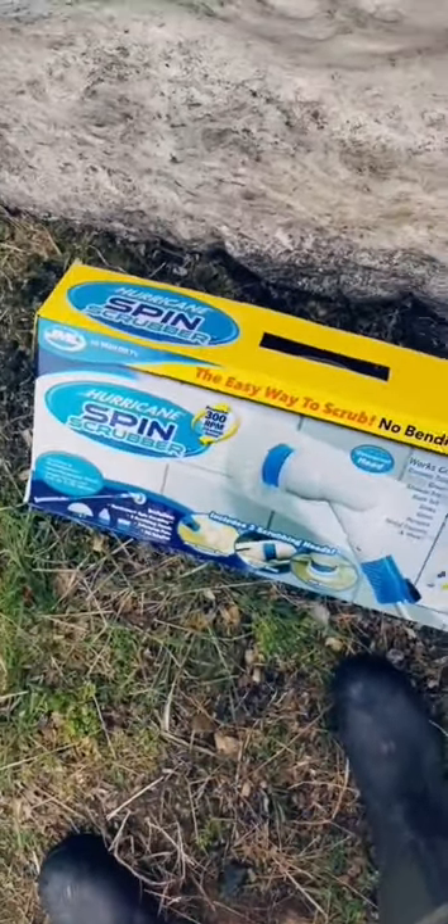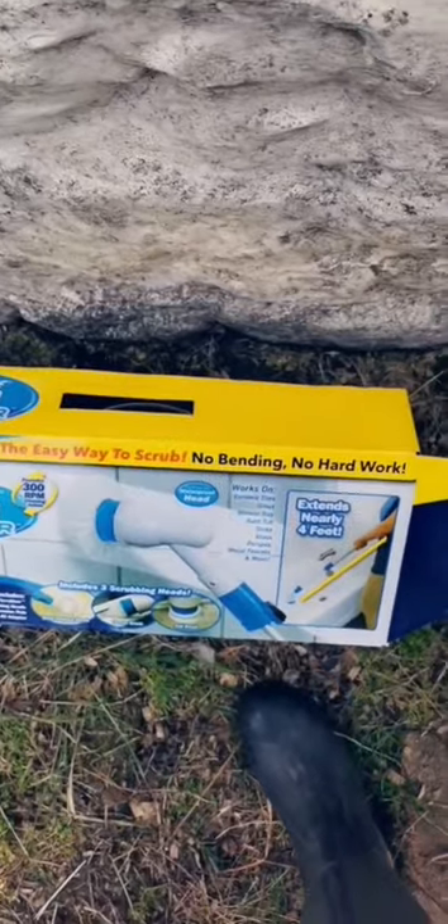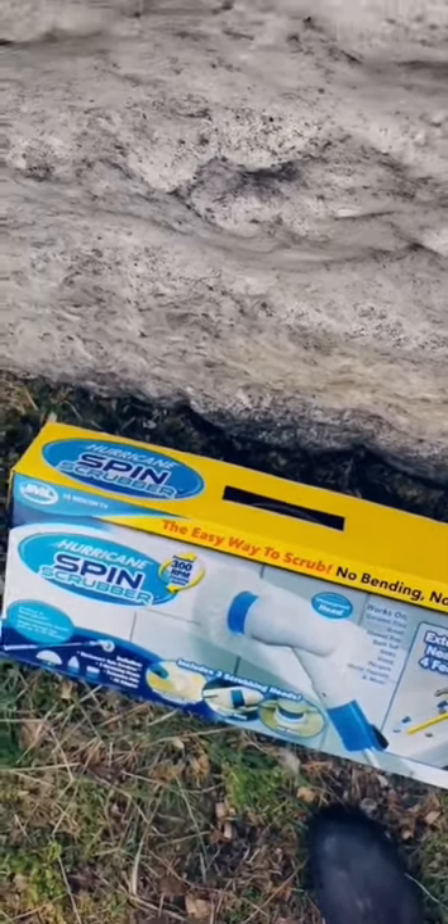I thought you'd like this. So yesterday I got this wee invention thing to clean the shower — the GML Hurricane Spin Scrubber — to clean all the grout and water marks off the glass in the shower.